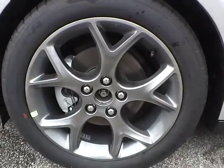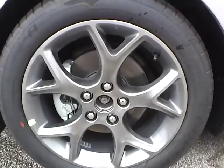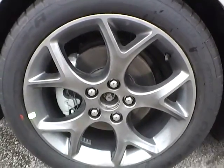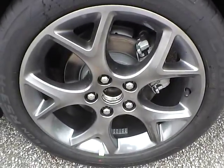Up front we have Cooper tires on 17 inch wheels. As you can see there are no curb rashes or scratches. There are no dents or dings along the side of the vehicle. There are no curb rashes or scratches on the rear wheel.